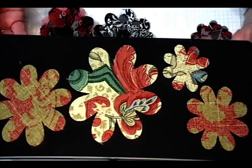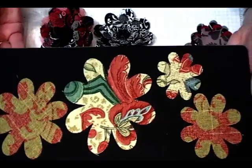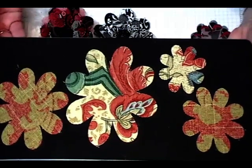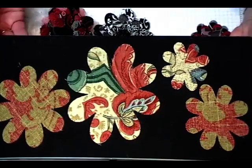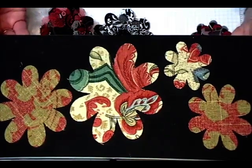I've placed some cut out flowers here on the die because it's just hard to see the shapes when it's all black. But these are the four sizes of flowers that you're going to cut out with your fabric using this die and the Stampin' Up! Big Shot.